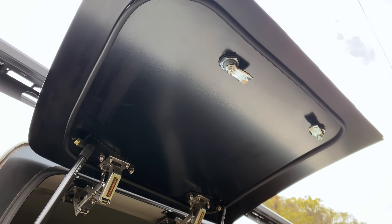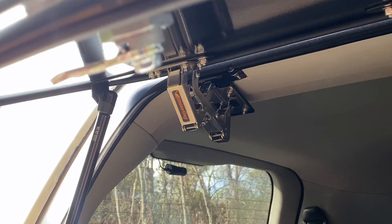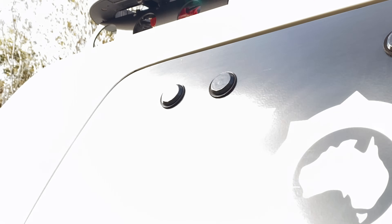The seal on the top edge of the Emu Wing wasn't even mounted in the correct position, meaning when I got home and washed the vehicle the same day of picking it up, I had water ingress. It was a fairly easy change to adjust that seal to the right position, however it's something I was disappointed with and shouldn't have to do after paying a premium price to have this product installed.